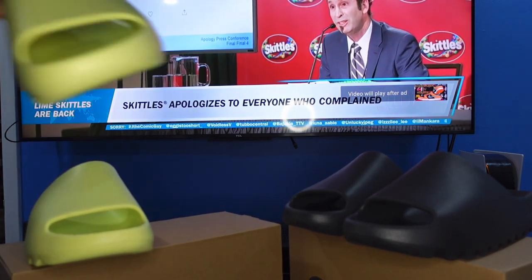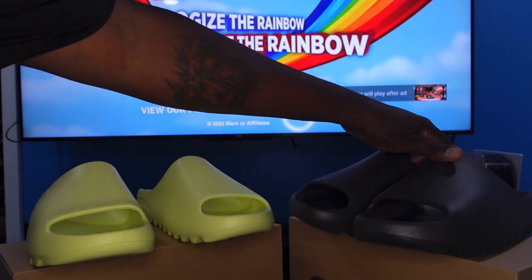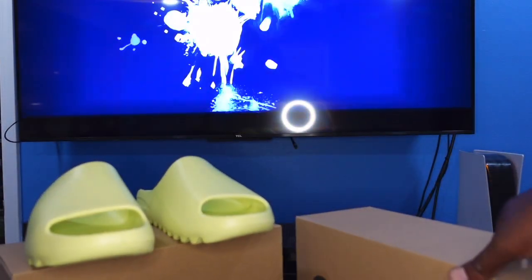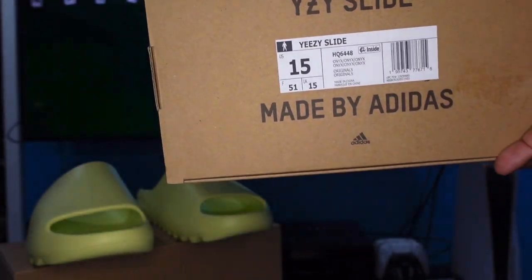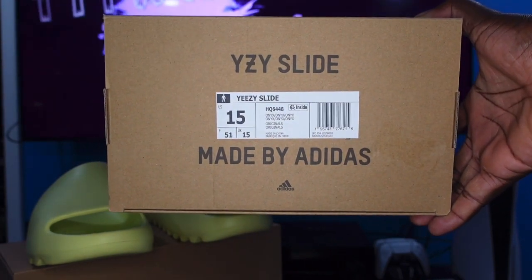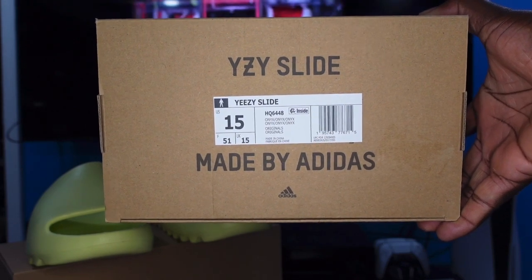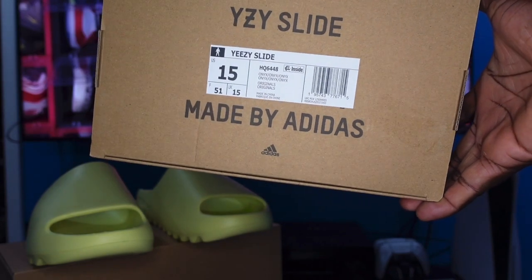Now let's take a look at the Onyx box. There you go — it says Yeezy Slide, size 15, stock number Hotel Quebec 6448, colorway: Onyx. Also size 15 on this one as well.